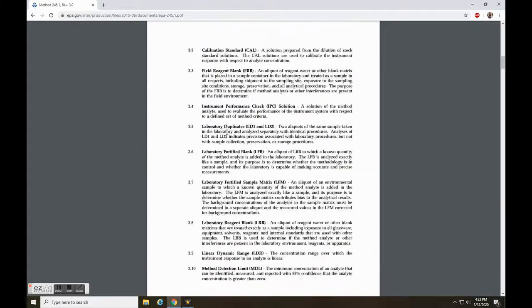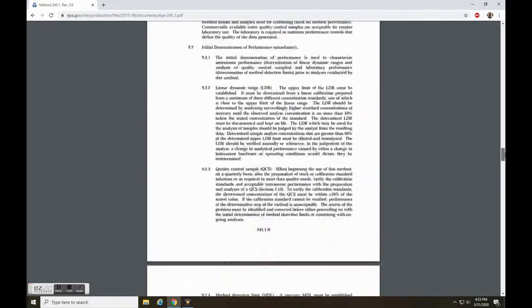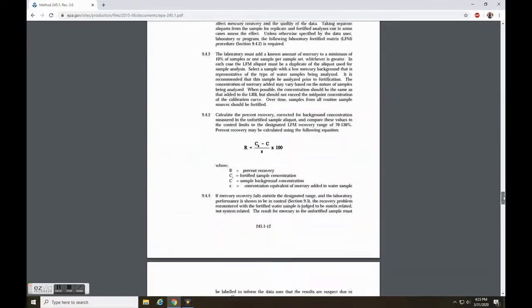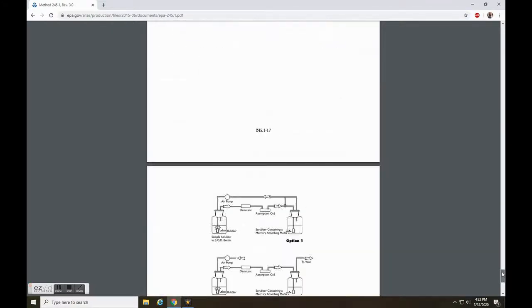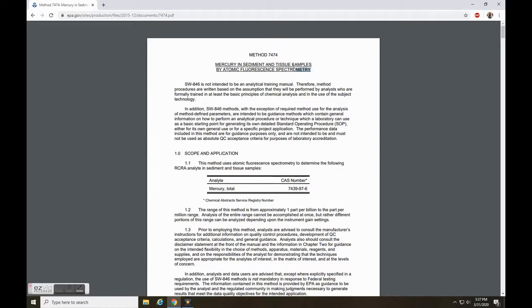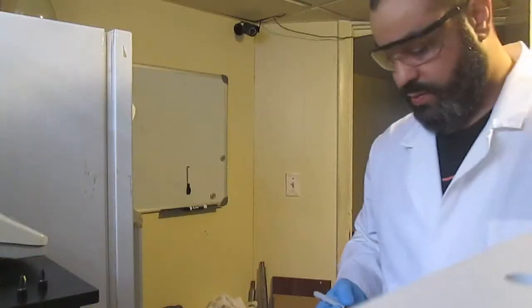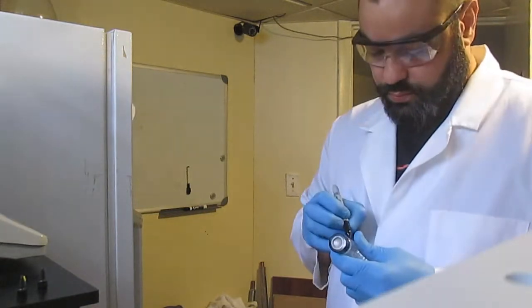The EPA method 245.1 has a complete description of the correct preparation for water samples — I'll leave the link in the description. Because I'm dealing with tissue samples, the correct method would be 7474, also linked in the description. But my equipment is not professional, I have no official certification, I am certainly not a reference on anything, and I do not receive any compensation for my work. I just do this for fun.